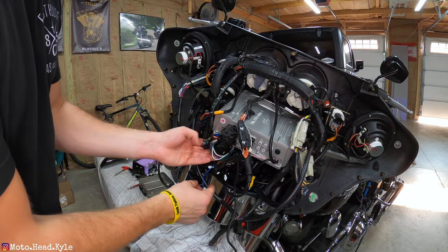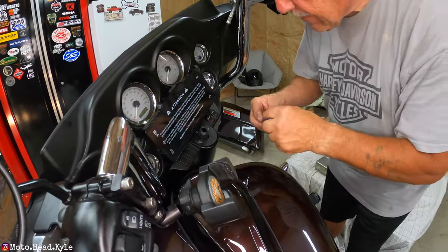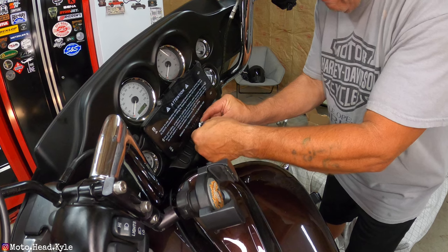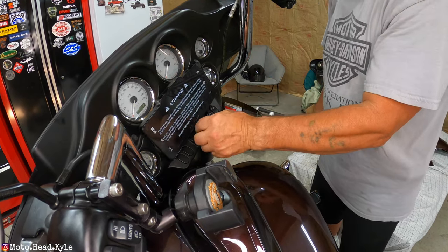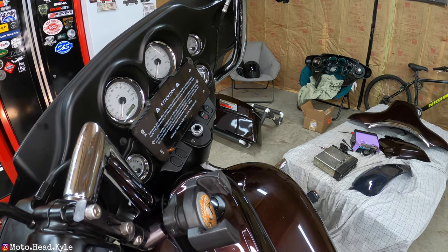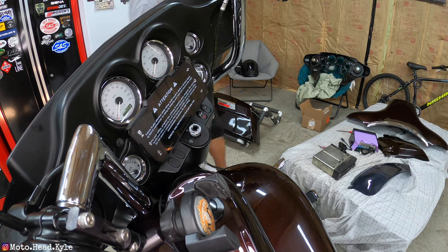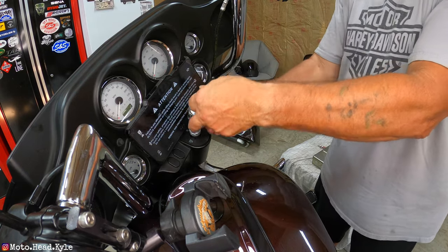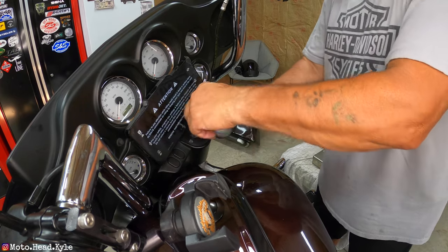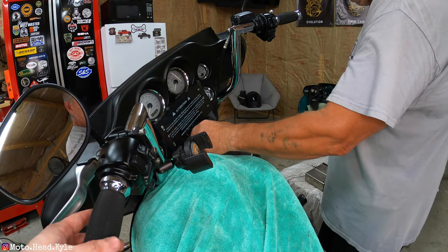Now we can put the ignition back in. There's a little locking spacer that pops down. Screw the nut down and tighten it with pliers — not too tight since it's plastic. Drop the ignition in the same way it came out, and you'll hear a little click. Ignition is reinstalled, though nothing turns on yet because we still have the main fuse pulled.